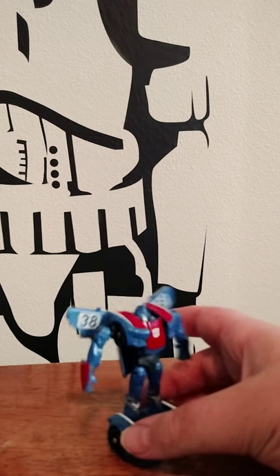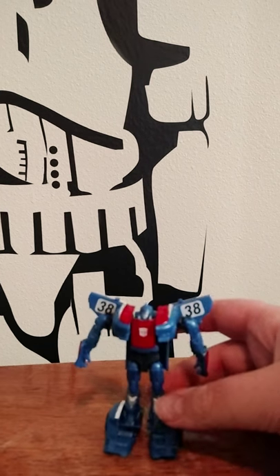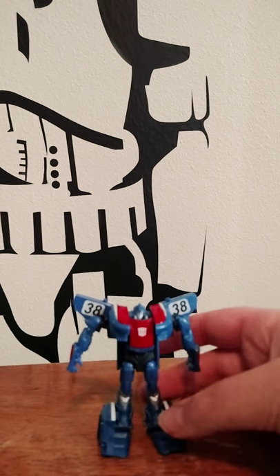Prowl is a remold that I have, which I'm going to be doing next. So I can compare these molds.